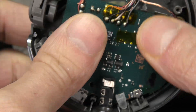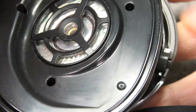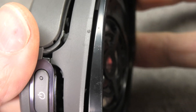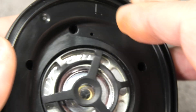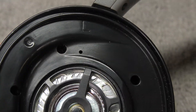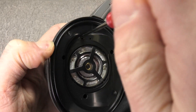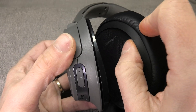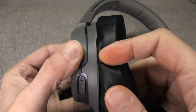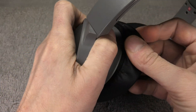Now we can start to reassemble everything. Put the motherboard back in place and make sure it's clipped into its correct position. When reattaching the driver portion, make sure to align it correctly — you can see the 'L' marking that should be right on top. Then of course add all four screws back in. The last step is to reattach the earpad: slip that little lip on the earpad into the slot of the ear cup, and then we're already done.